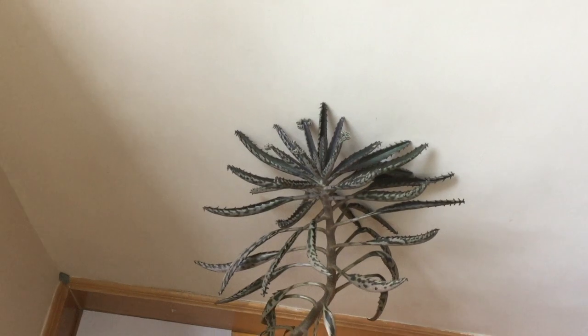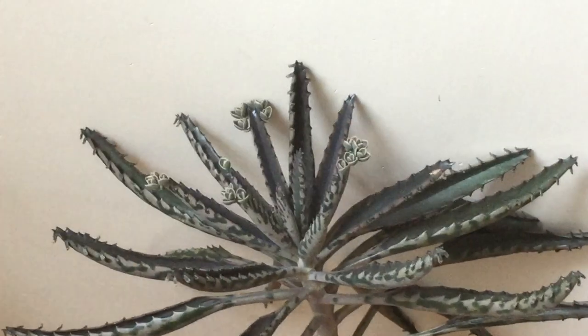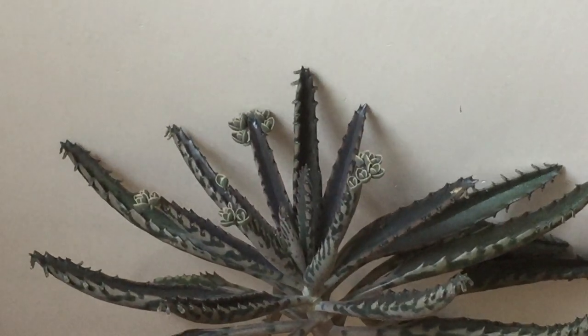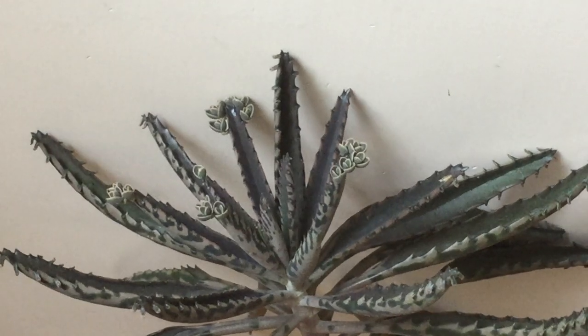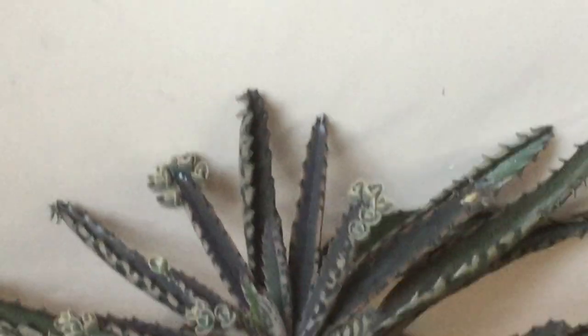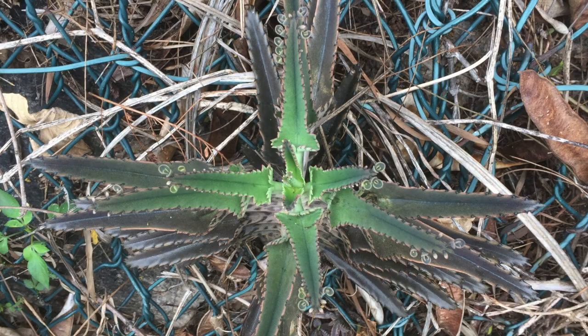This species, and any plant in the same genus, is characterized by the ability to grow new small saplings at the edge of its leaves. Those saplings eventually grow their own roots and fall down to the soil around the parent plant, forming a new plant.